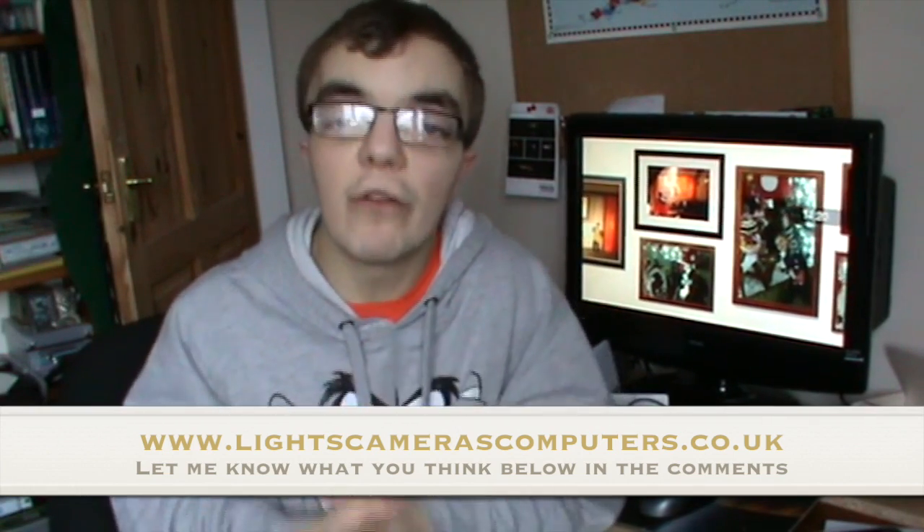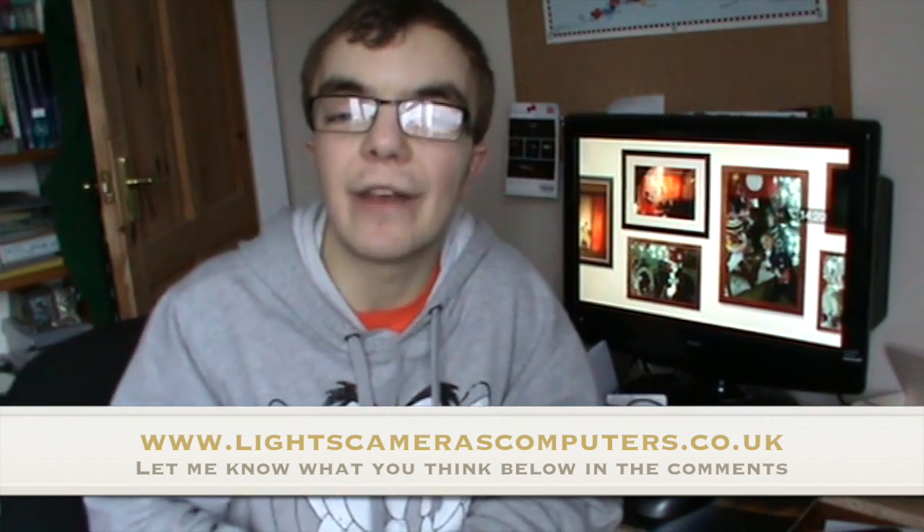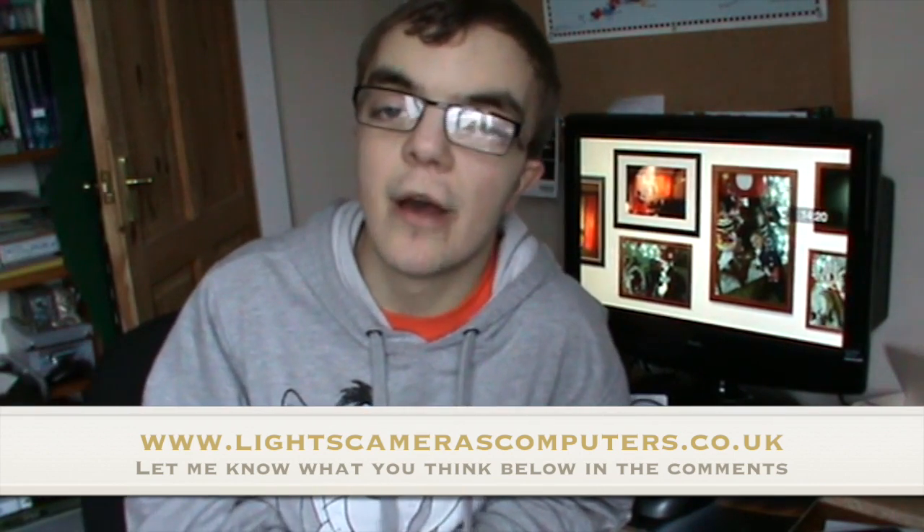Thank you for watching, I've been Callum. Don't forget to check out lightscamerascomputers.co.uk for all your graphic design needs. I'll speak to you soon. Bye-bye.